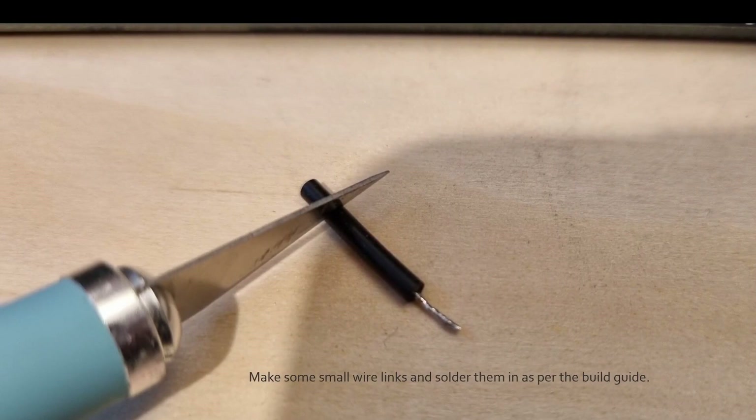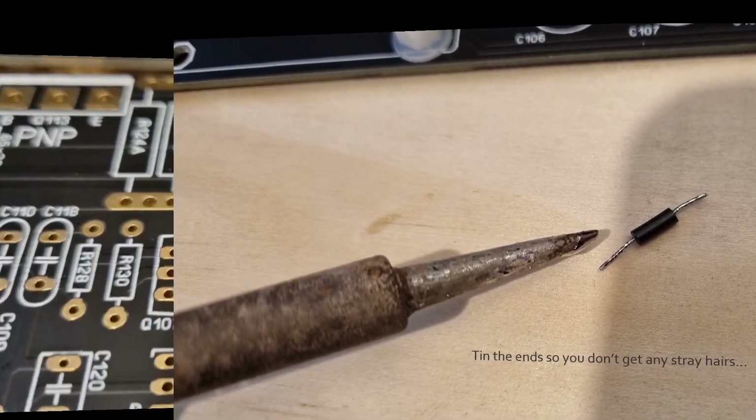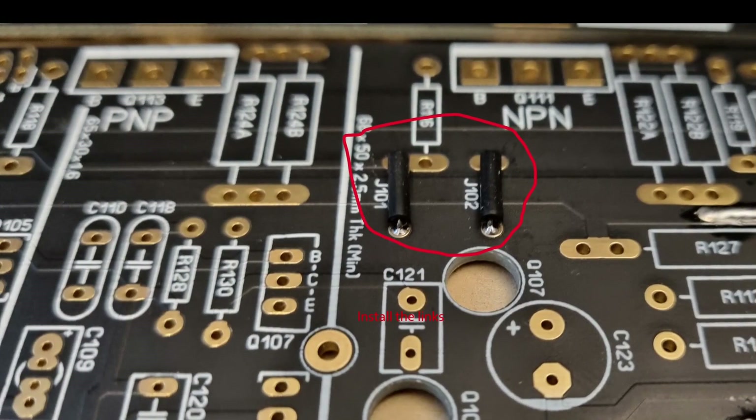Next step: make some small wire links and solder them in as per the build guide. Tin the ends so you don't get any stray hairs, and install the links once again per the build guide.